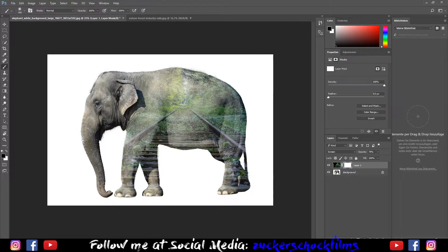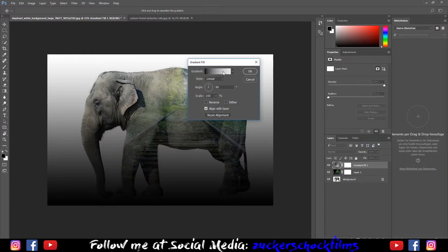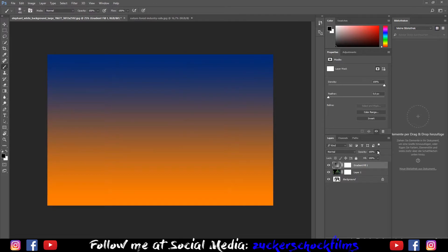Add a mask to your layer. Create a new gradient layer. Choose an orange and blue gradient. Lower the opacity and change the blending mode to overlay.